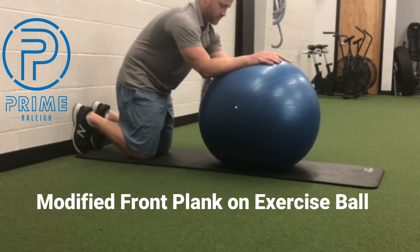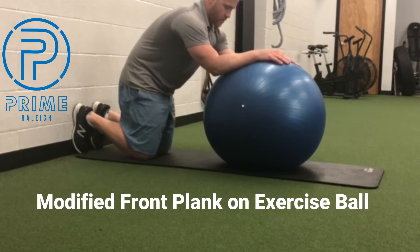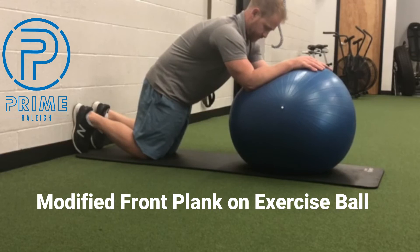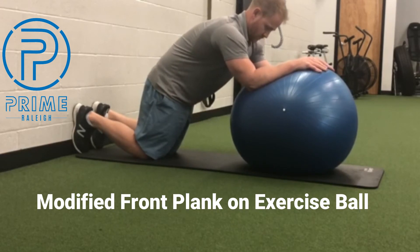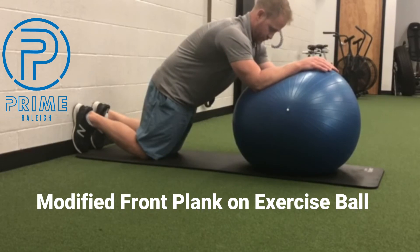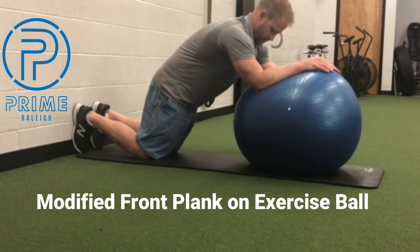Round out your back with an exhale and start to walk your hands forward with the ball going in front of you. Start to put more pressure into your forearms and elbows to maintain a slight round in your back